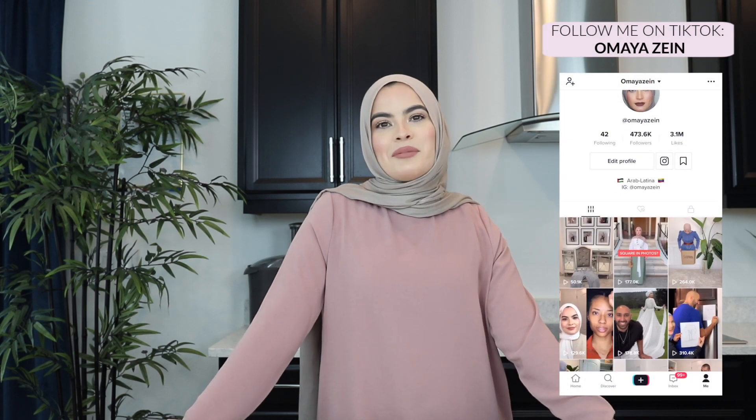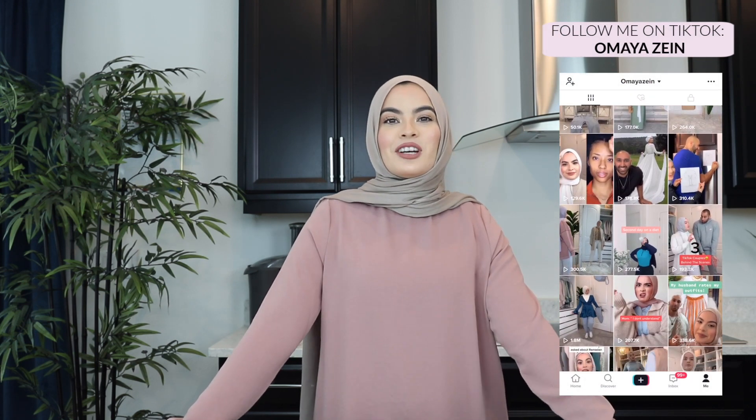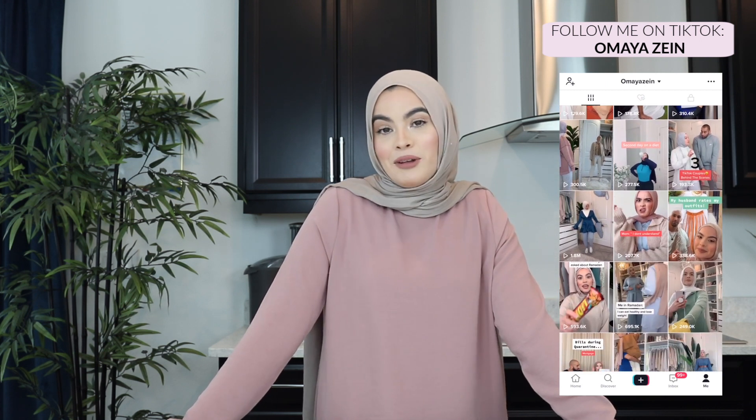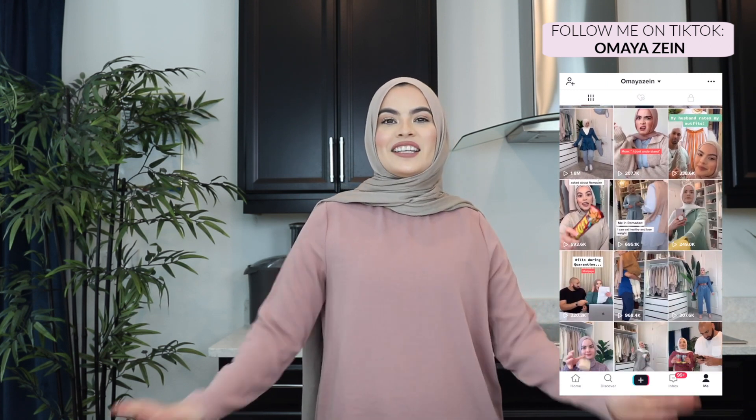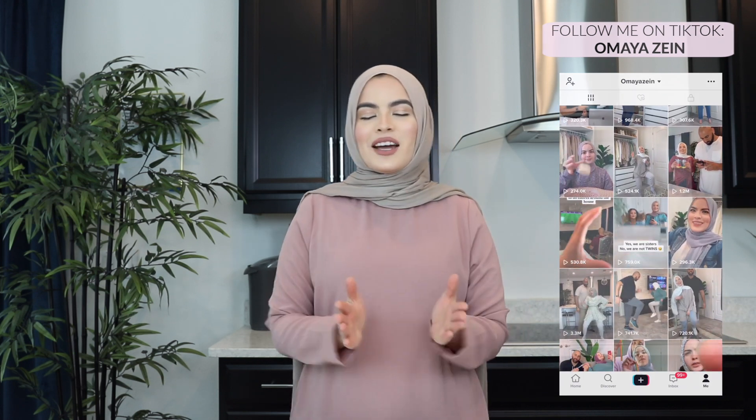Hey guys, Assalamualaikum and welcome back to my channel. If you're new here, welcome. My name is Omaya and today I'm going to show you guys some of my favorite things I've learned on TikTok. Who knew the same app that teaches you trendy moves could also teach you educational things you can apply to your life? These are some of my favorite hacks — things I had no idea I was doing wrong up until now.